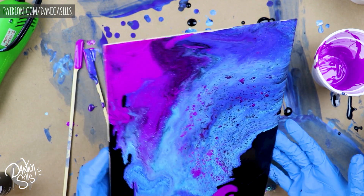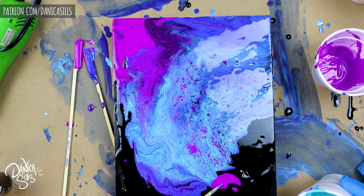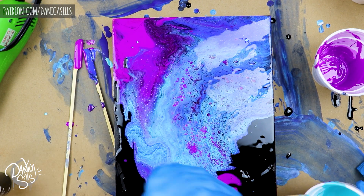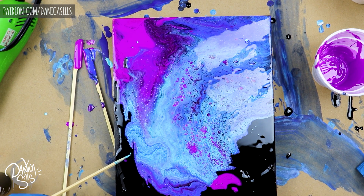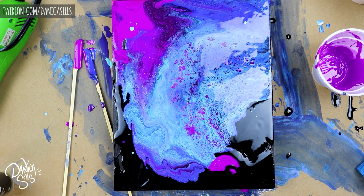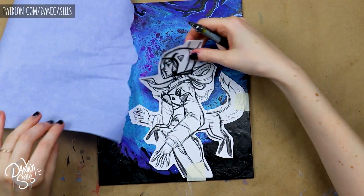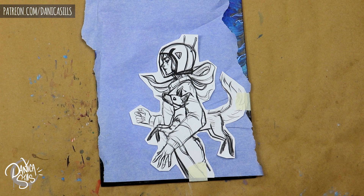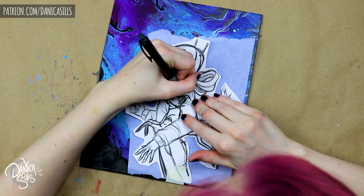I did a couple of totally scrapped test runs, then a couple that kind of started working, and then a couple more. Finally I took the plunge on an actual final panel. One big thing I learned is that I was originally mixing the paint way too thin — almost like milk or water. I found that the paint needs to sit on top rather than sink straight to the bottom.